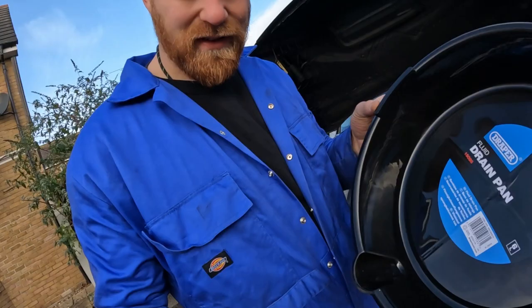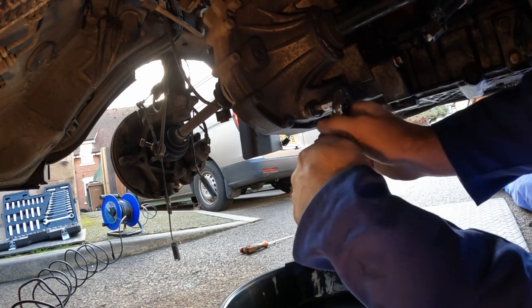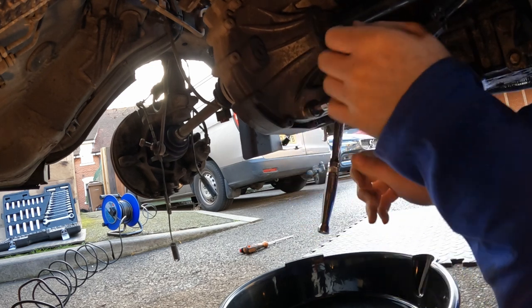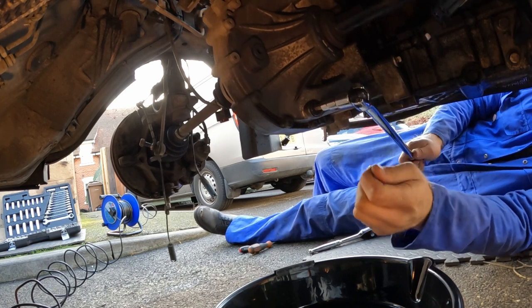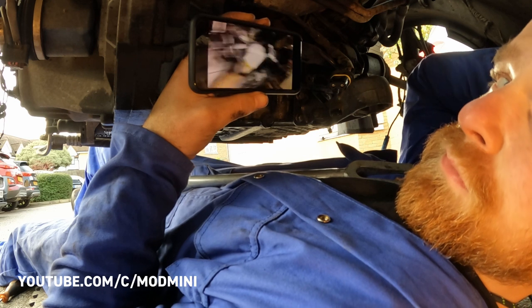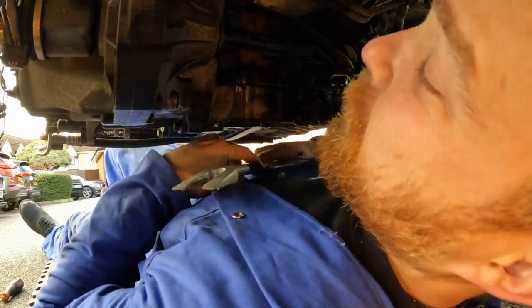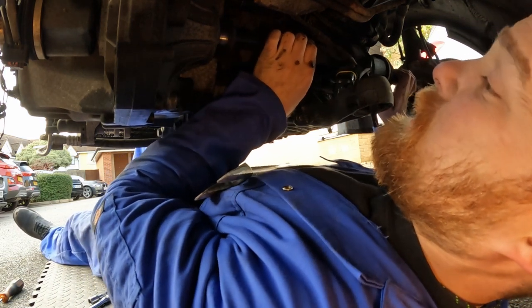Next on the list is to drain the transmission fluid. Eagle-eyed viewers may have seen the last video where I used my girlfriend's cake box to drain coolant — I've now invested in an actual drain pan for five pounds, just to stay out of the doghouse. Do not round that bolt off. Once that's done, the right-side axle just pulls straight out — super easy. The left side is a bit more stubborn so I'll use the ball joint separator, and actually it is super easy too.